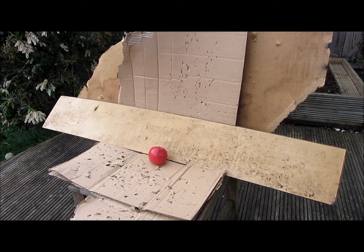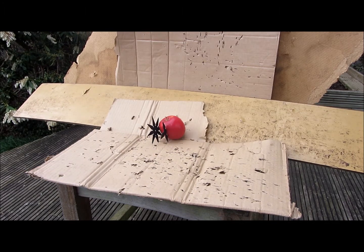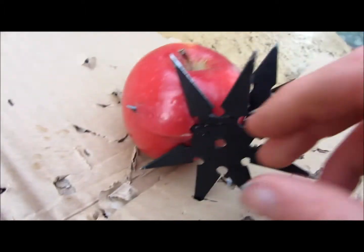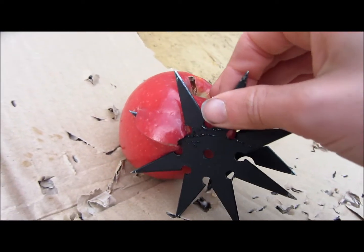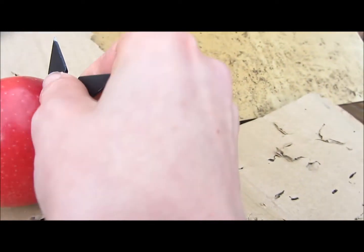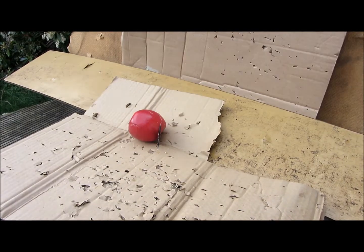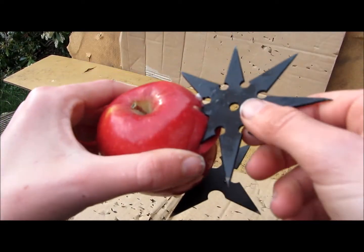Now I'm going to throw against this apple. The first blow was kind of a glancing blow and it just came straight out the other side, but then this one went straight in the middle of the apple and penetrated all the way. Went in pretty far.